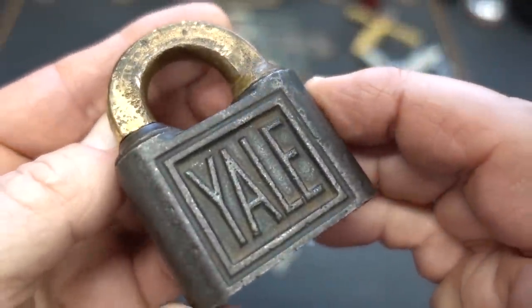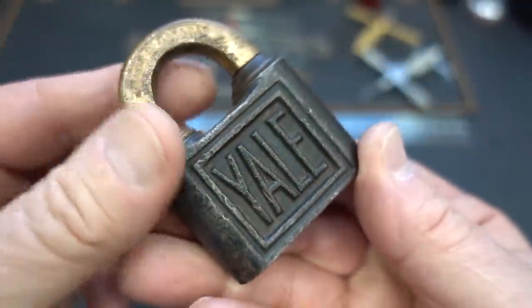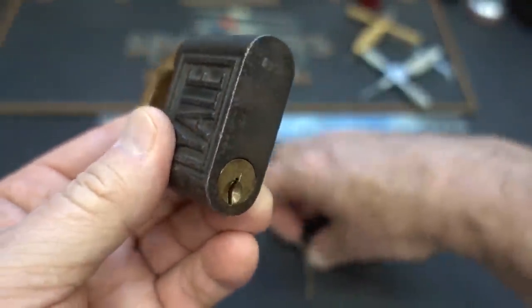Today we're going to take a look at this really old Yale — just a beautiful lock. And unusually, this one did come with a key.